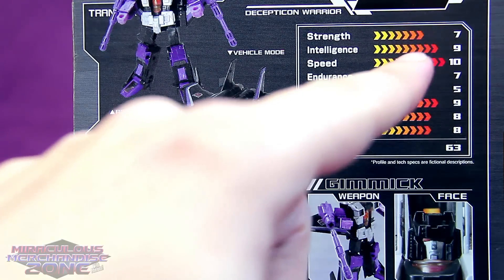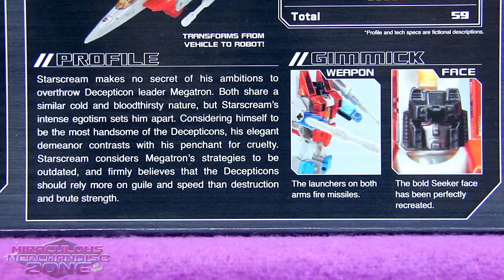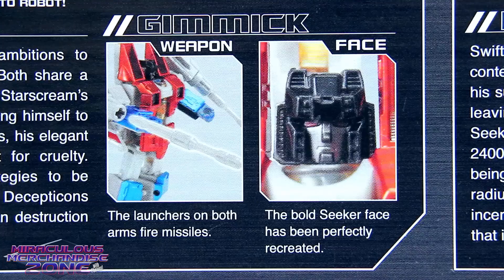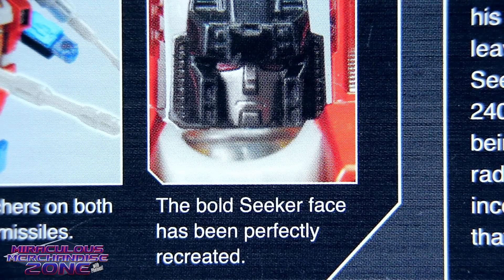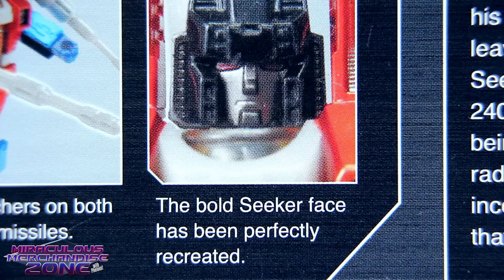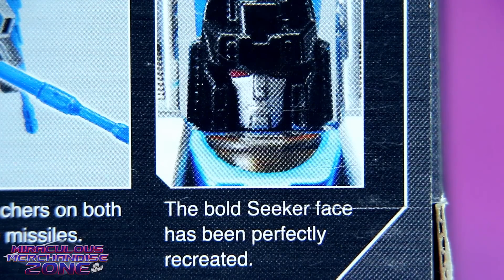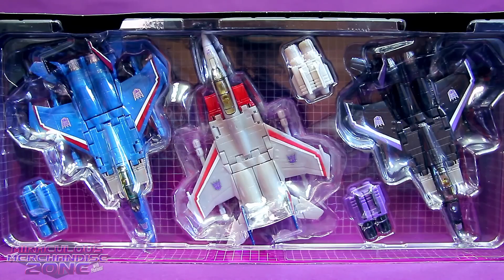Intelligence 9 - not terribly bright. If he was bright he would have had 10, clearly. Starscream's bio mentions his many attempts to overthrow Megatron, but I think my favorite part is he considers himself the most handsome of the Decepticons. The bold seeker face has been perfectly recreated - look at that handsome devil. He is way more handsome than Thundercracker, even though his bold seeker face has also been perfectly recreated. And then of course we've got that bold, super-intelligent-but-not-very-bright Skywarp face. It's a nice little touch.